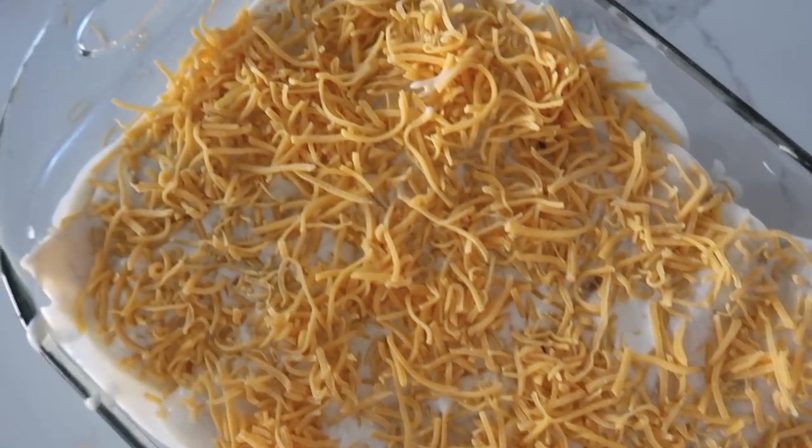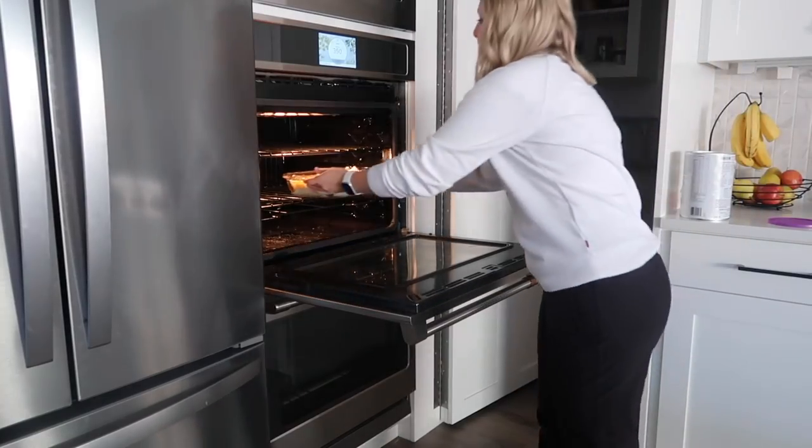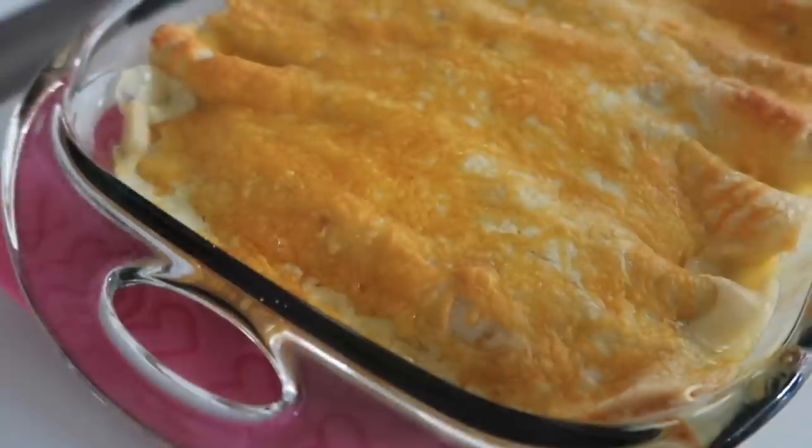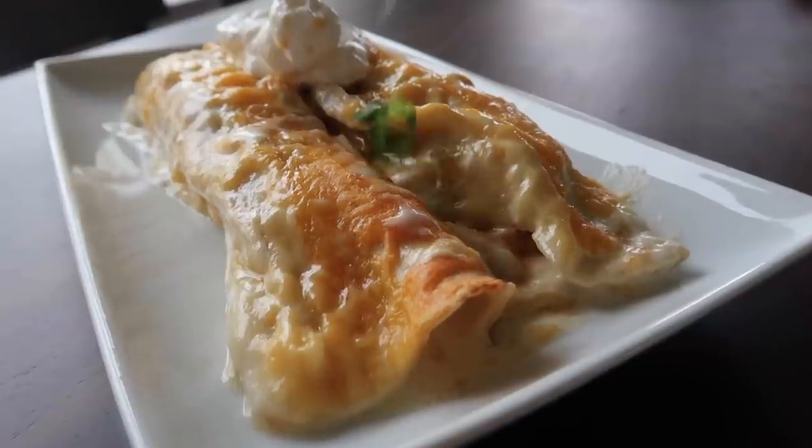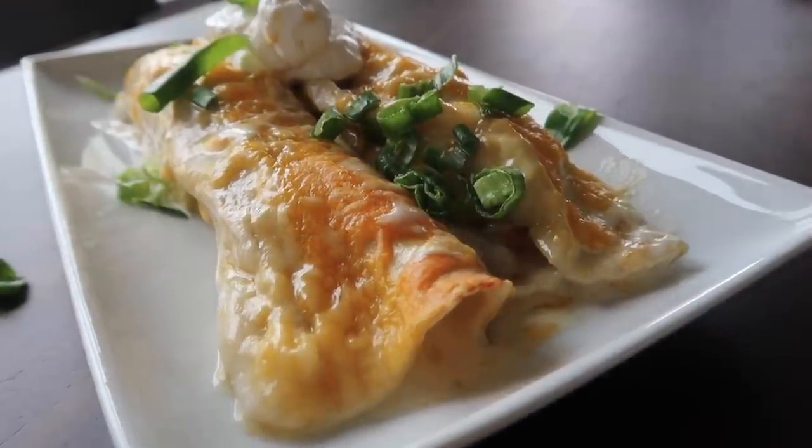Now we're gonna bake this at 350 degrees for about 30 minutes. Then I like to just cut it up and serve it with sour cream, green onions, and kind of whatever you like on top of your enchiladas.